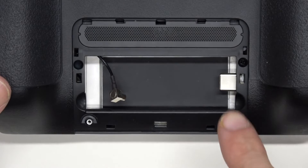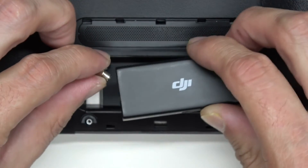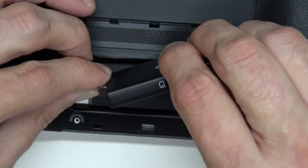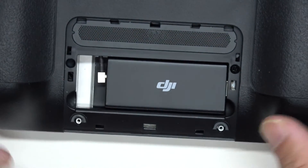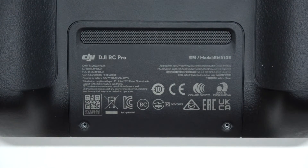From up close you can see the USB-C port. This is the plug that's going to go into the 4G port. It's a lot easier if you plug this in first, and then slide it in. There we go.